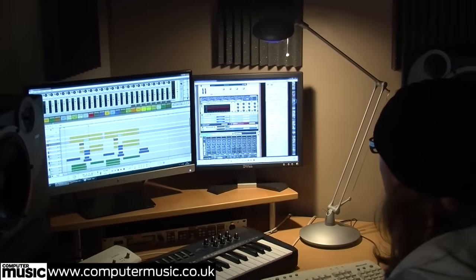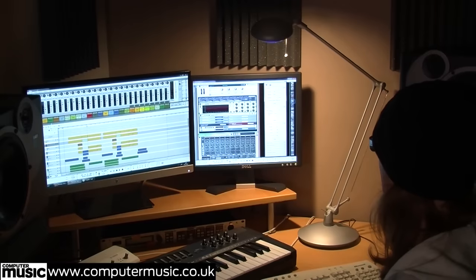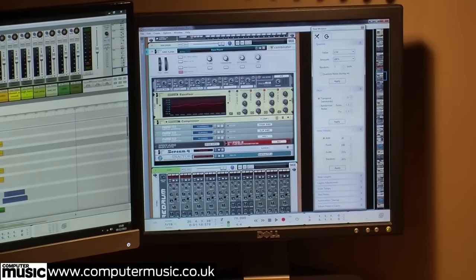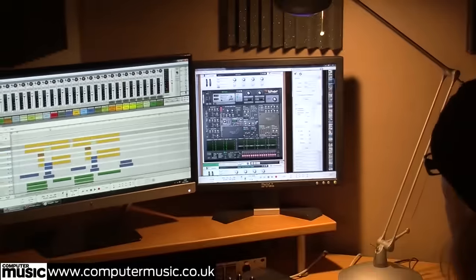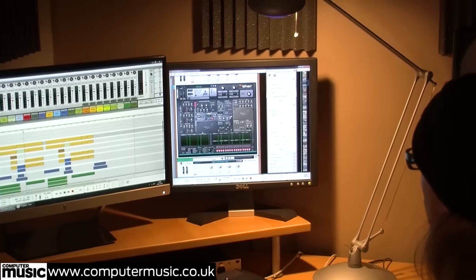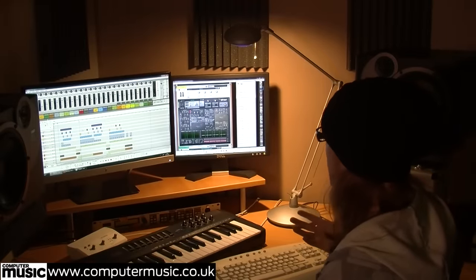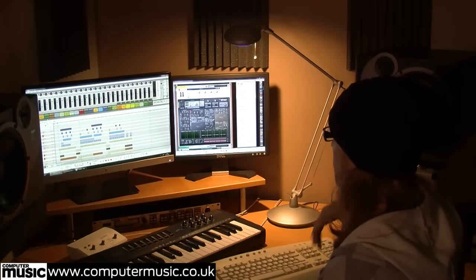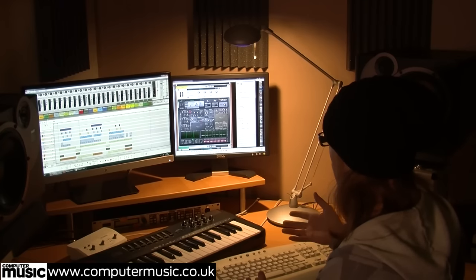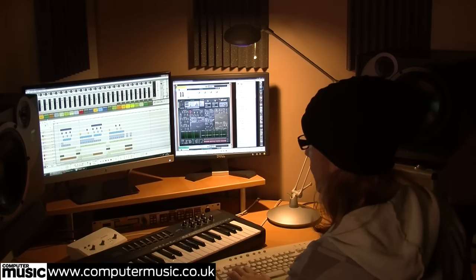The electric bass is a combinator patch from the Reason Factory sound bank. The sub bass is custom programmed — a Thor synthesizer with a very simple sine synth. Sometimes I'll come up with the bass line and percussive rhythm first; with Passenger I did come up with the chords and bass first, wanting to set that tone before putting any hooks over the top.